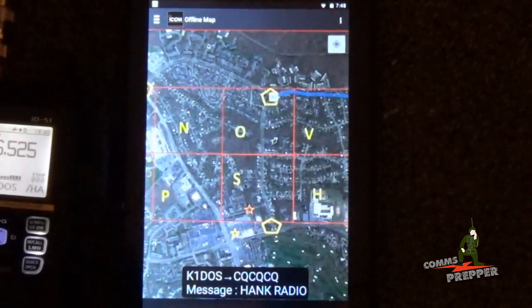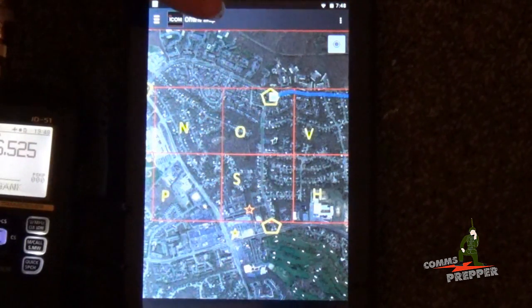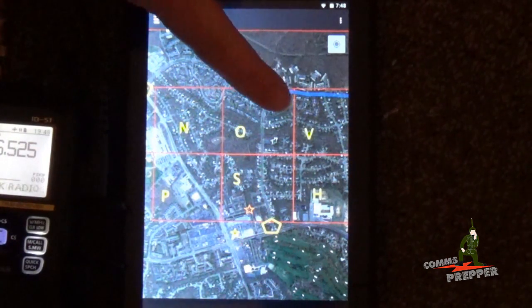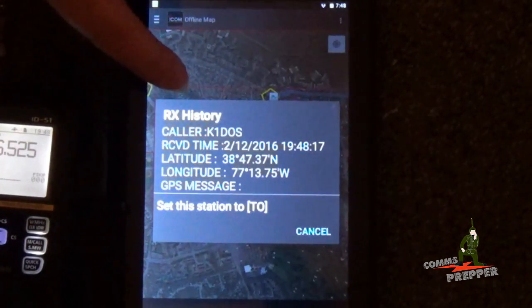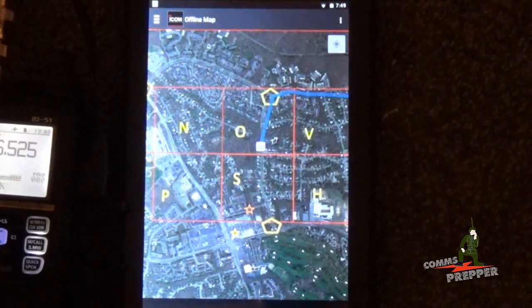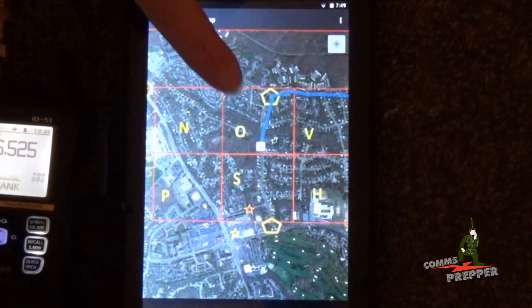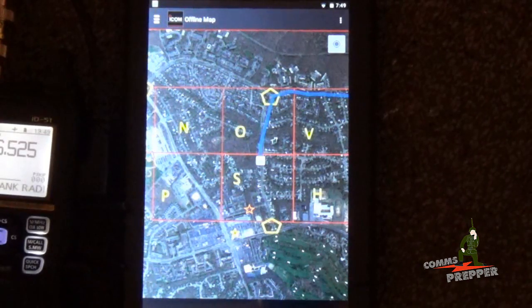Roger. In route to the second checkpoint, K1DOS. So we can see that the icon appeared here at checkpoint 1, and when you tap on the icon it pops up, identifies him, identifies his latitude and longitude. KB3, this is K1DOS, I should be halfway to checkpoint 2 now. And that's precisely where we see him, and we see him again right there when his transmission ended.